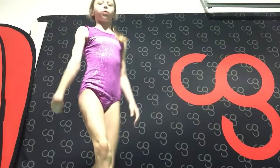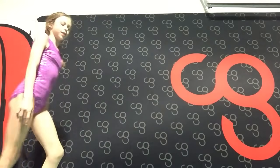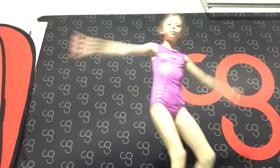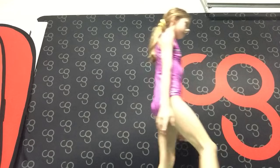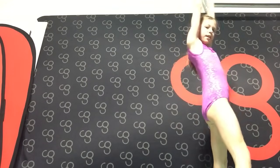Drills you can do for the front walkover include a handstand bridge stand-up — I am going to demonstrate that: handstand bridge stand-up. And another drill you can do is just practice going into a bridge and then standing up.